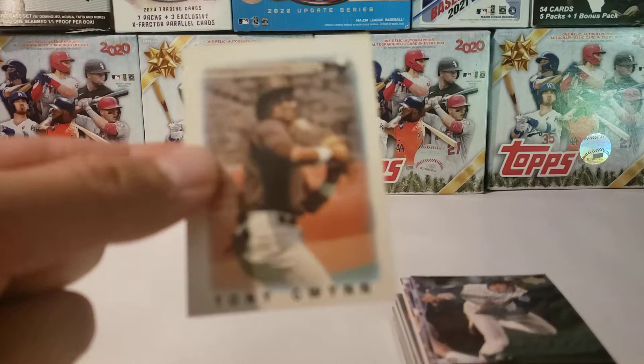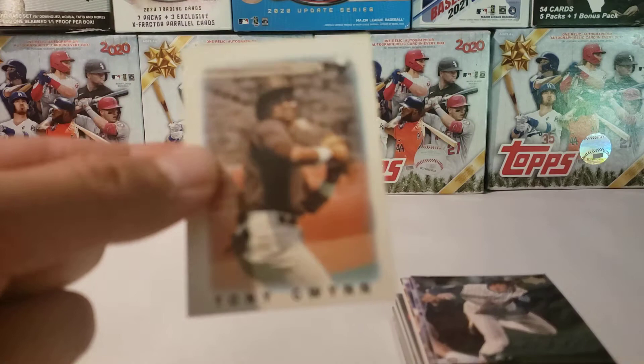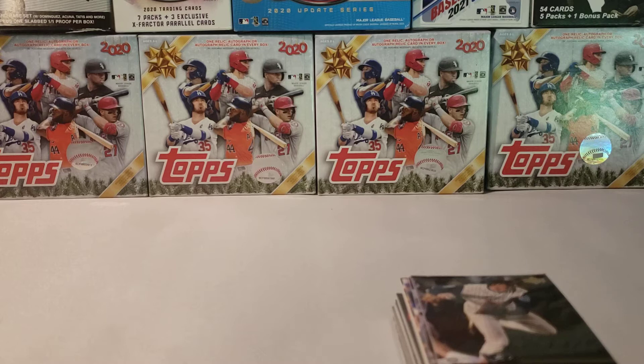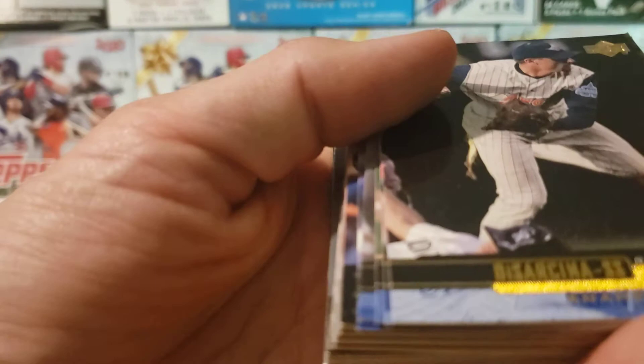Tony Gwynn — can we get in focus? Because that would be great. I don't know why we're not getting into focus. But anyways, we got Tony Gwynn and Don Mattingly. Good times with these minis. And then now let's get into these other ones — we got a Gary DeSarcinia.